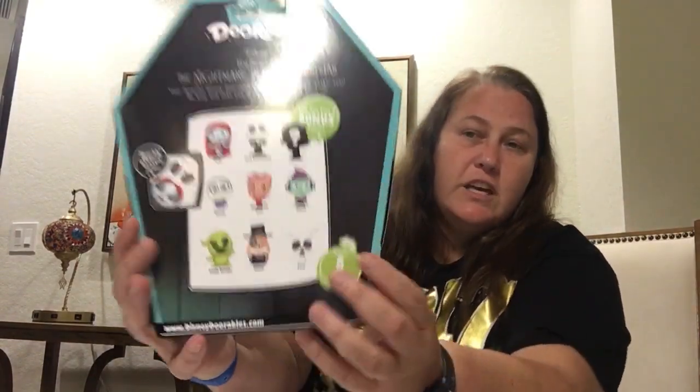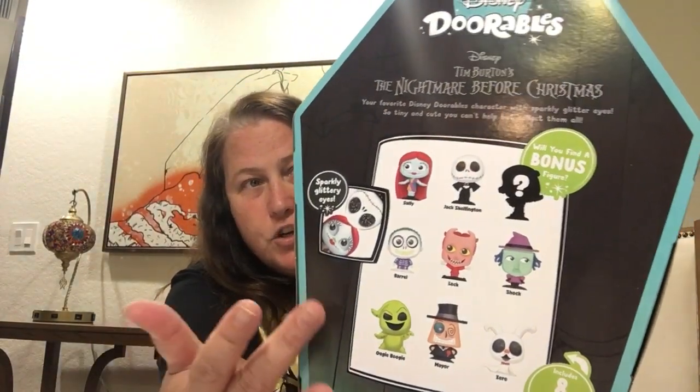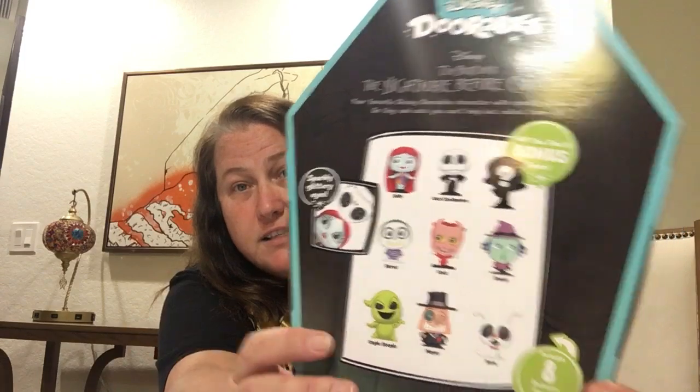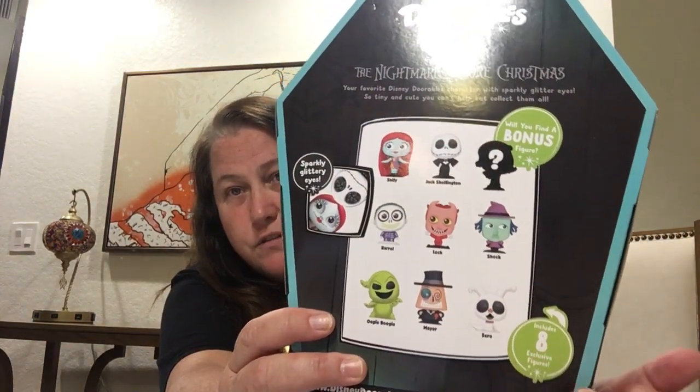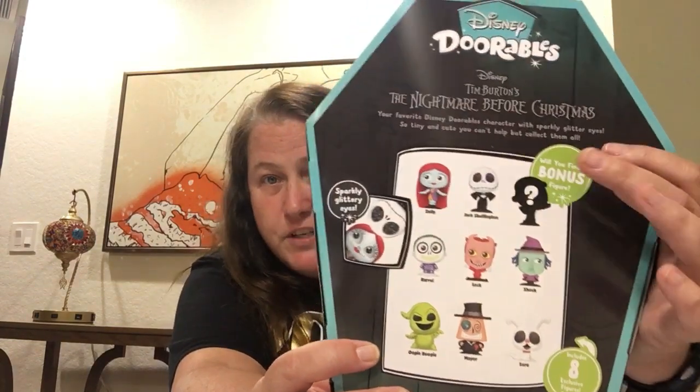So we'll look at these. We'll do the Tim Burton one first. This is actually for my sister-in-law, but I'm opening it because that's what I do. And these are the characters. When I first bought this, I thought it would be a certain number of these — I didn't realize I had not read the box. You get eight exclusive figures. There's eight. So this eight is what's actually in there, which is really exciting because they're all her favorites. But there's also a potential to get a ninth one. I don't know if we will get one, but let's open it. It's even shaped like a little coffin, and it's just too cute.